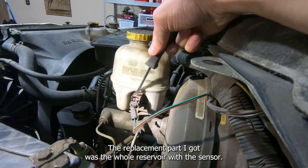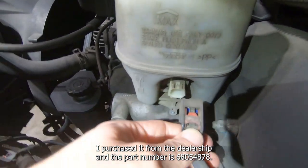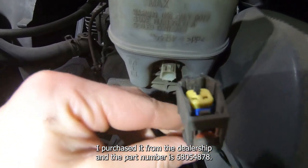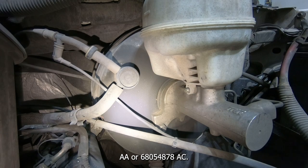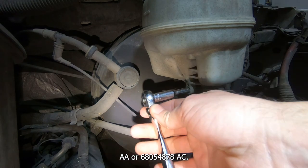The replacement part I got was the whole reservoir with the sensor. I purchased it from the dealership and the part number is 6805-4878-AA or 6805-4878-AC.